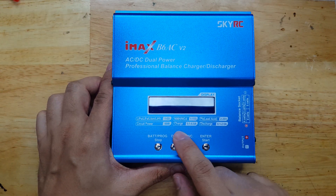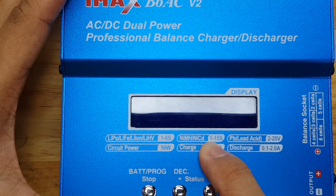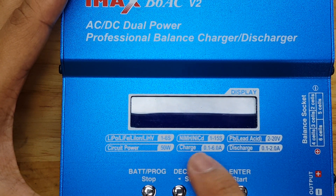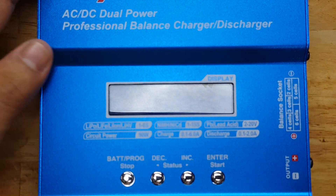This charger is capable of charging different types of batteries. These are included and indicated on the panel. You can also charge or discharge depending on the mode of the application that you want to do.